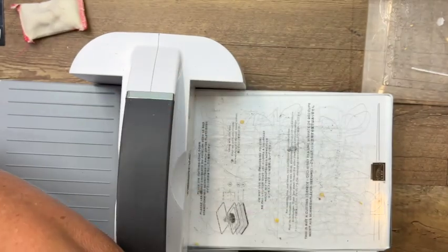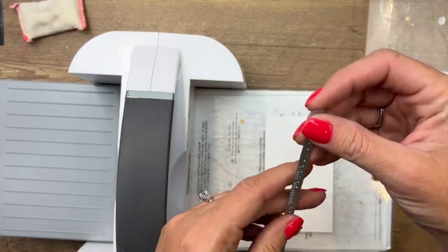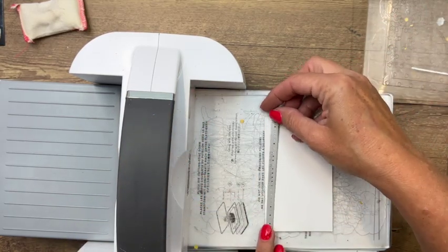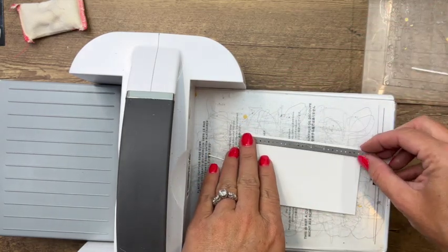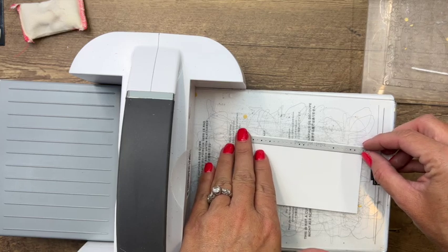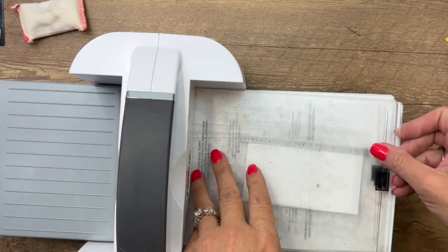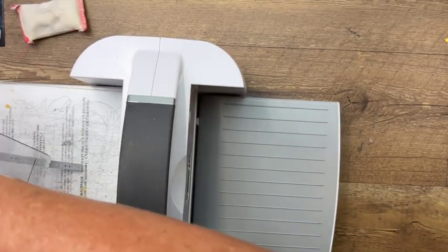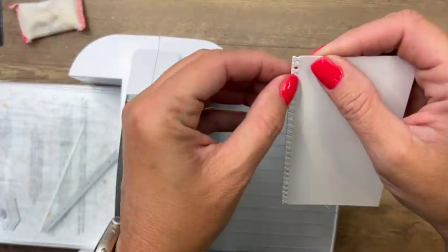Now we're going to use a die from the Blossom Abounds or Happiness Abounds dies and cut the edge off this piece, making it look like it's been ripped from a spiral notebook. Place that carefully and run it through, and now we've got a little piece of notebook paper.